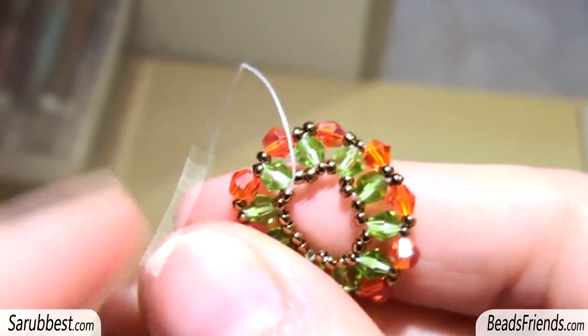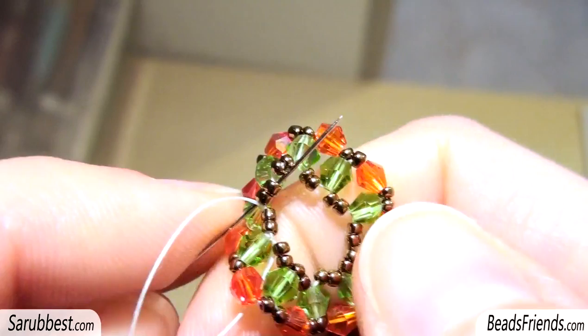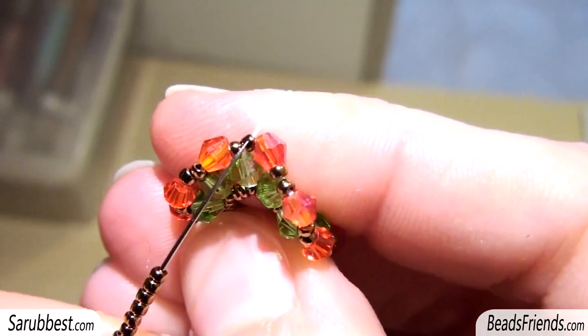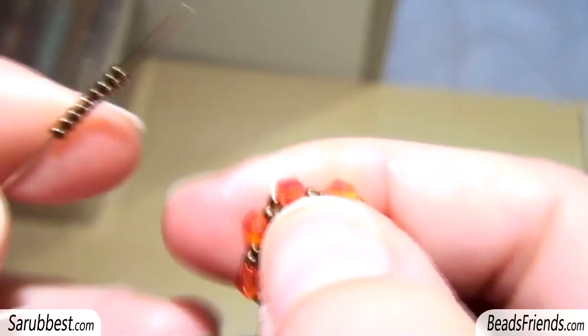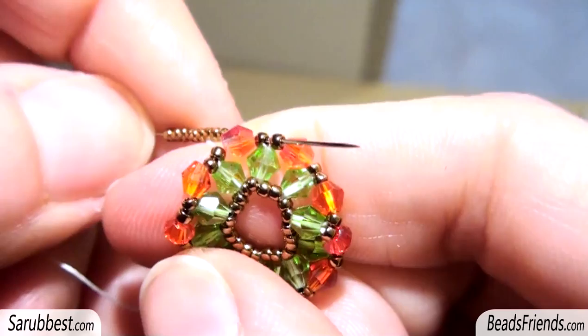Sew through the beads until you go out from the two seed beads size 15. At this point, without adding new beads, sew through all the seed beads size 15 that are placed in the middle, in the center of the beadwork. Then sew through all the beads until you go outside from a seed bead size 15 just before the Bicon. Then pick up nine seed beads size 15 and sew through the two seed beads size 15 after the next Bicon.